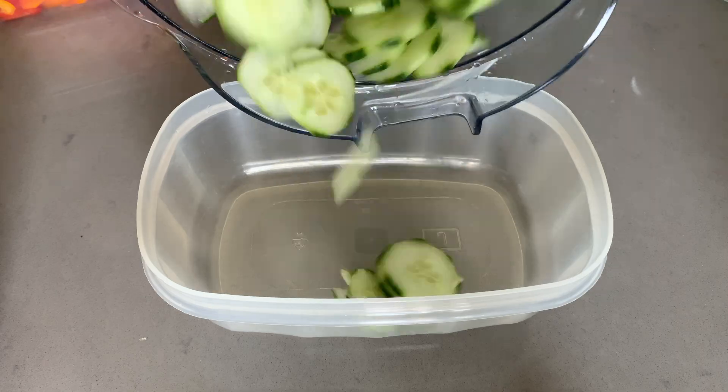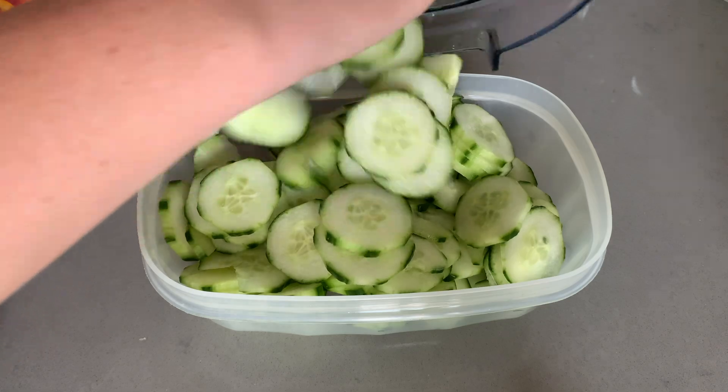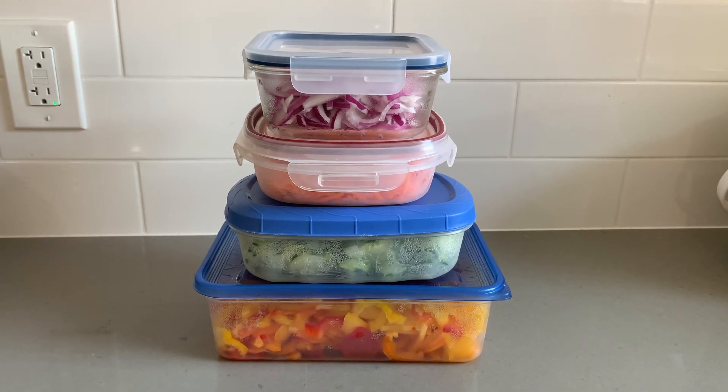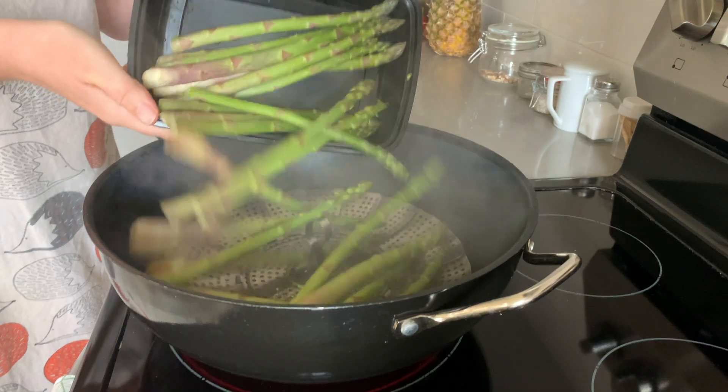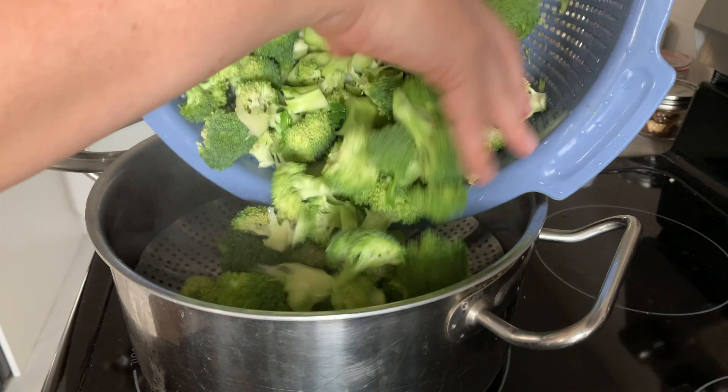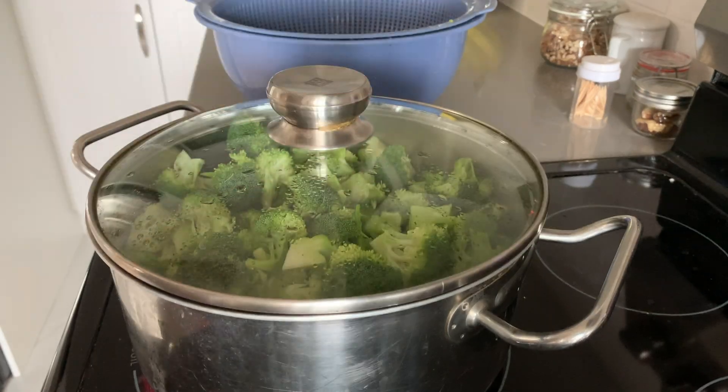For more fragile veggies like cucumbers and bell peppers, I will only chop enough to last about three or four days. But the hardier things like onions can stay chopped for about a week or so. If I have time, I'll also do a quick steam on some of the veggies so that they are 100% ready to use in different dishes — things like broccoli, squash, zucchini, bok choy, basically anything that we eat cooked.